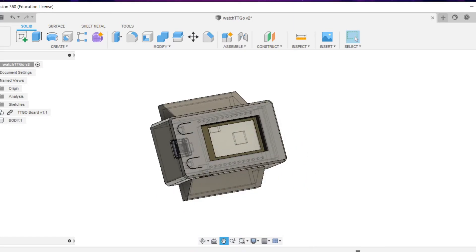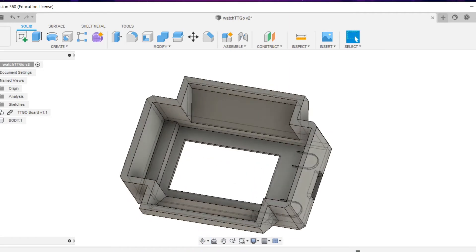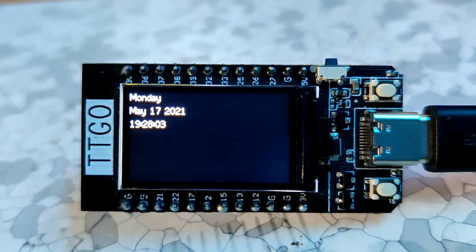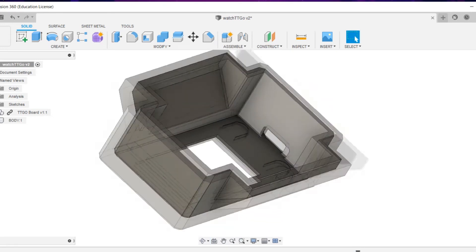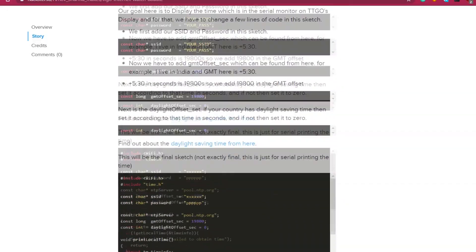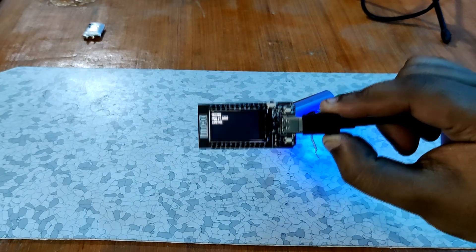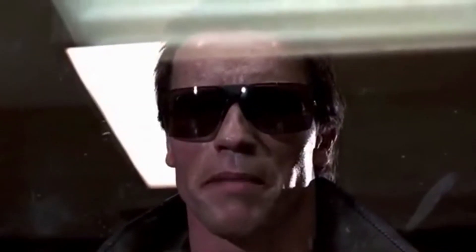This is all for this part. The basic setup of this watch is a TTGO T-Display board hooked up with a LiPo cell, displaying the current time and date on its display, all enclosed in a nicely 3D-printed body. Pretty cool, right? If so, don't forget to hit the subscribe button. Check out the project page for the code and other details, and stay tuned for part 2 of this watch project.